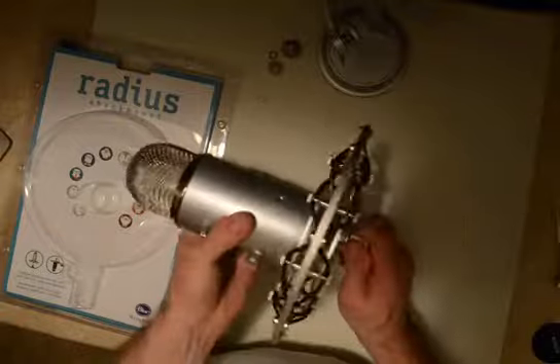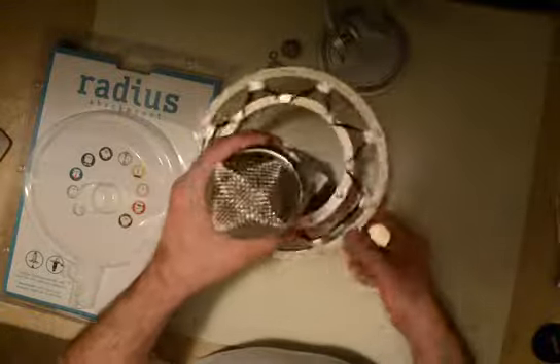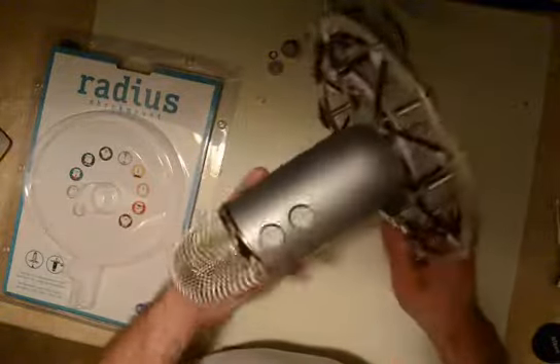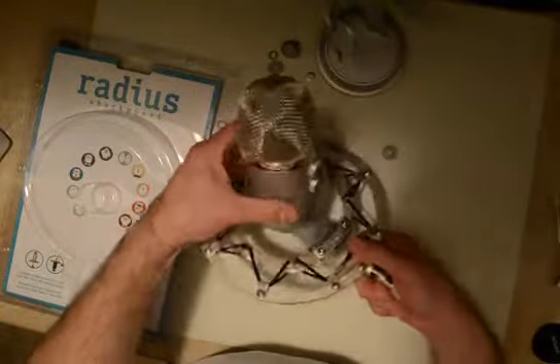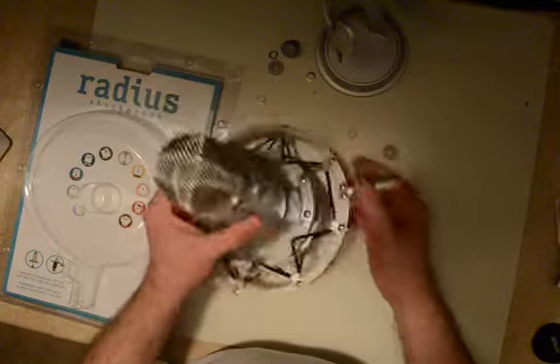I don't have it tight all the way yet, but I'll get that later. So we now have the Blue Yeti microphone in the cushion. You can hold it upside down or right side up, and then screw this into the microphone stand.